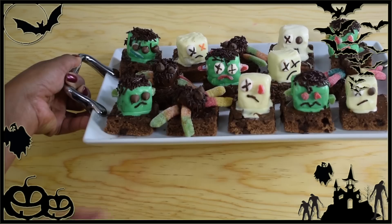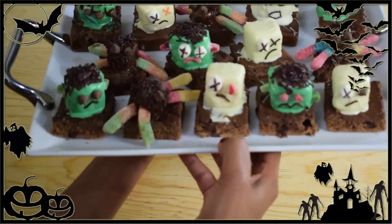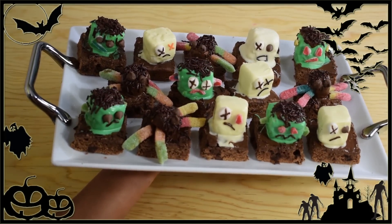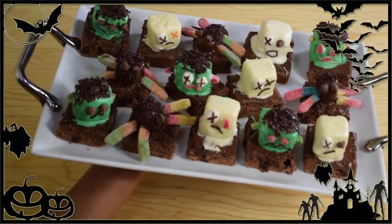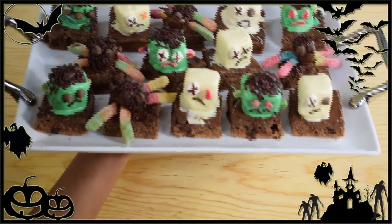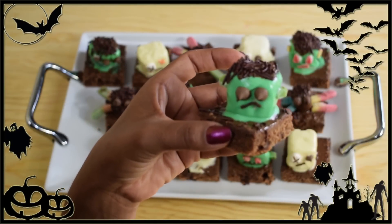To finish the Frankie monsters, I'm using the leftover gummy worms from the spider legs. The eyes are made of tiny pieces of gummy worms, the ears are also tiny pieces of gummy worms, and the mouth is made of gummy worms too — but you can decorate them any way you like.